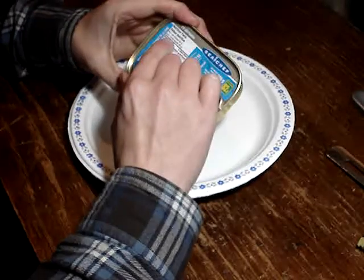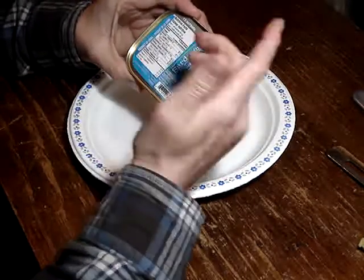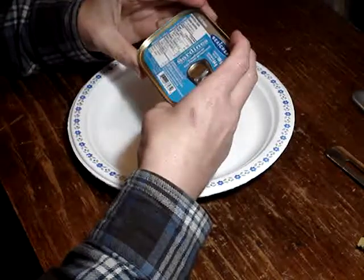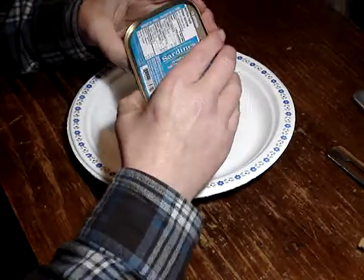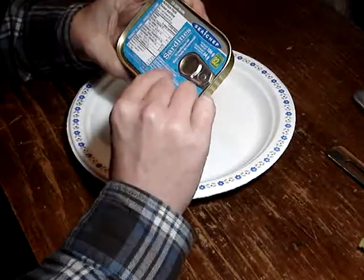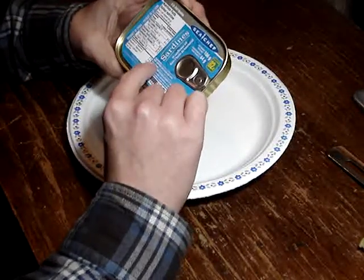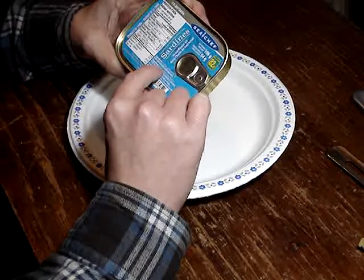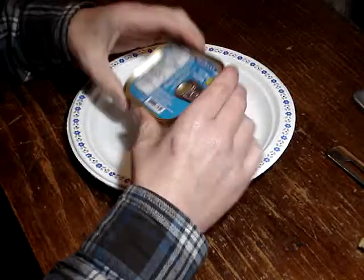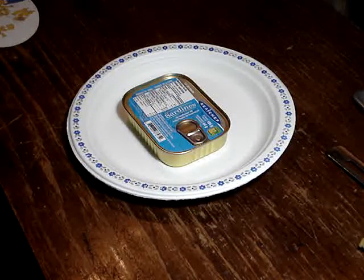Anyway, this one's drained weight is 64 grams, so it's a little bit less food value. They're a product of China, which is kind of sketchy. Ingredients are sardine, sunflower oil, salt. It may contain shellfish and soya, so they process that in the same place.